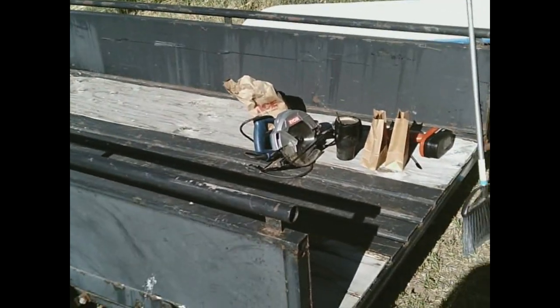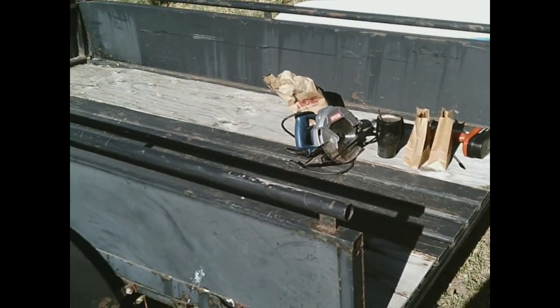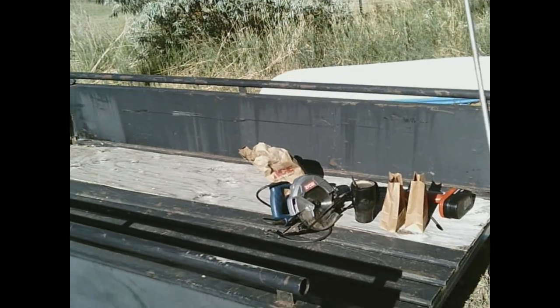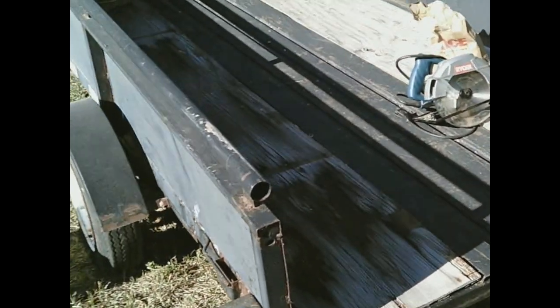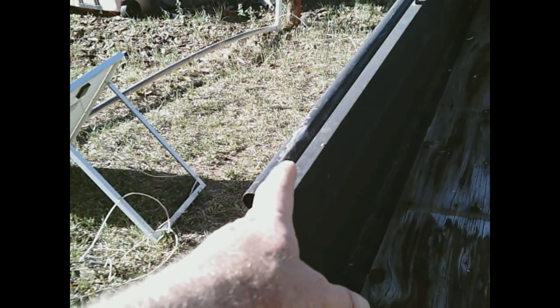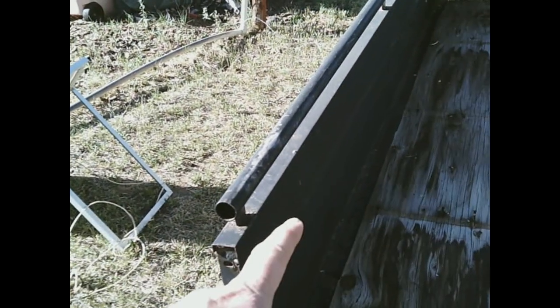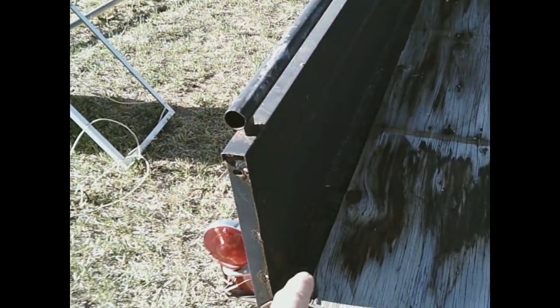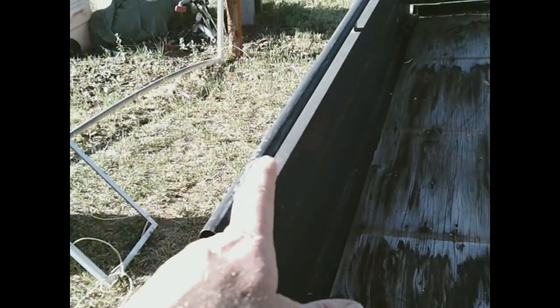My trailer has different dimensions than the Lowe's trailer that I designed the plans for. This trailer is four foot four inches wide and it also has 17-inch sides. You can see these side panels here — they're 17 inches up to the top with that rail up there. In the Lowe's trailer I think it's only 12 inches to the sides, so you'll have to adjust for your measurement. I'm going to have to adjust my measurements up to 17 inches. If you need to do that on your trailer, make sure you do it before you start cutting.